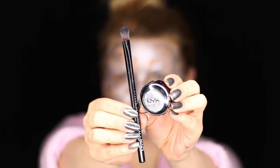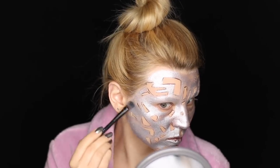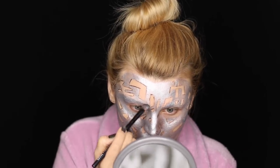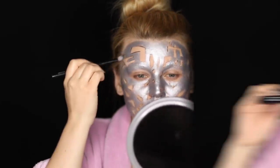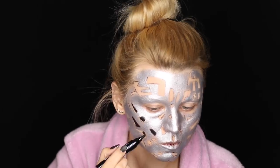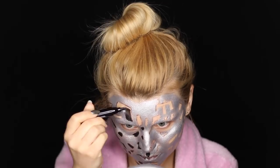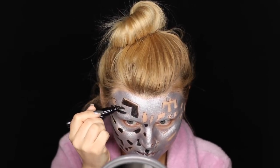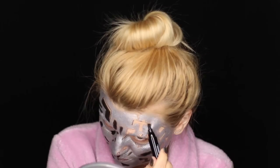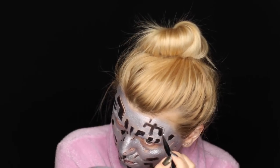Now I'm taking the Prismatic Eyeshadow in shade 10 and applying it on top of the SFX Cream, which acts as a base and helps the eyeshadow look a lot more intense. Using the NYX That's The Point Super Edgy Eyeliner, I'm filling in all those blank areas on my face. After that, I'm taking the NYX Epic Ink Liner again and tracing some finer lines on the sides of some of the bigger black areas on the face to make them look like holes.